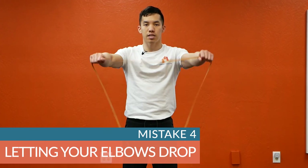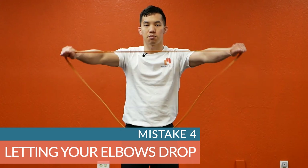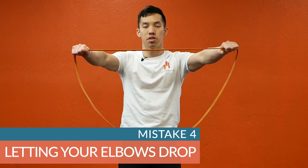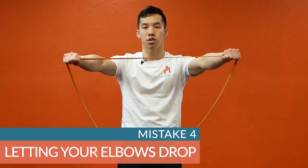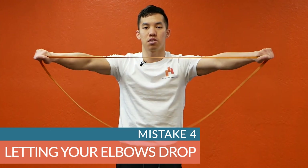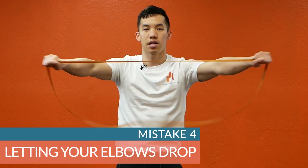Mistake number four: letting your elbows drop. Notice how as I'm pulling the band apart, my elbows are dropping at the last moment — this is what we don't want. If you're having this issue, one thing you can try is cueing yourself to go from low to high, and in doing so you might automatically fight off the temptation to let your elbows drop.